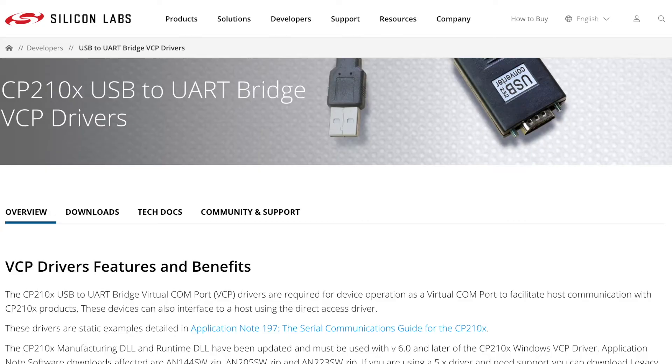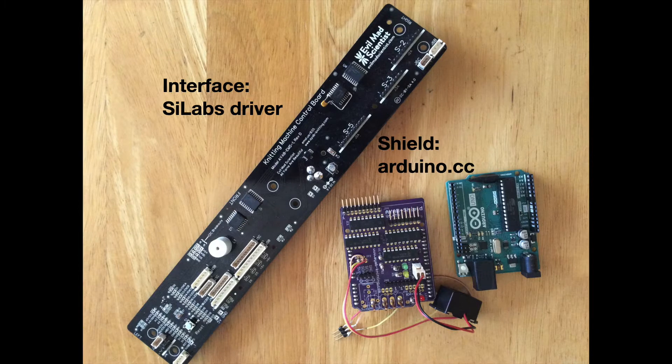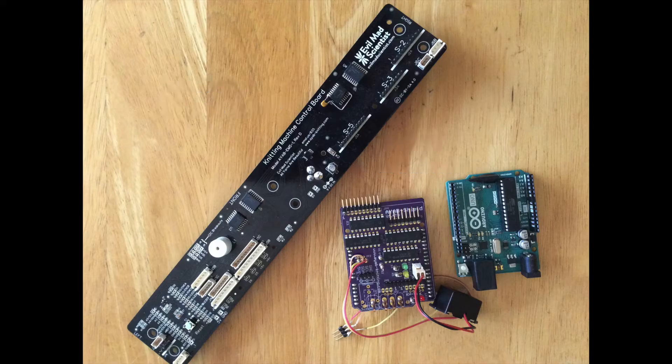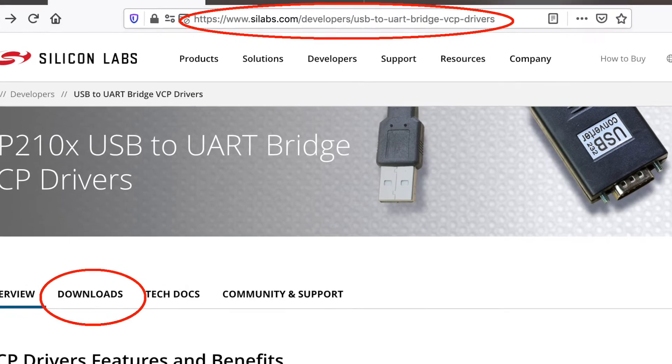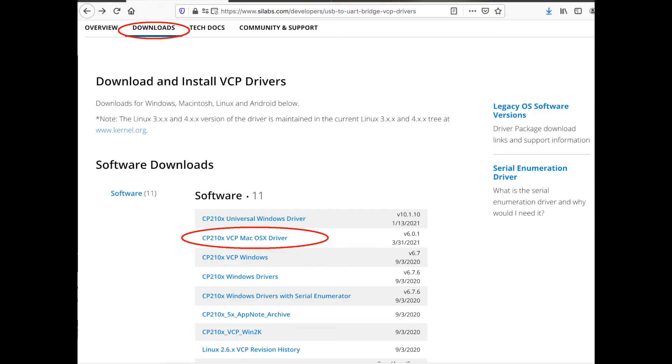On our computer we're going to need a driver so it can recognize the Metro Mini to run our Arduino code. Note that the driver we're installing here is for the interface with the Metro Mini. If you instead have the Shield version, you can go to Arduino.cc to find the drivers. Go to this page from SILabs, click on the Downloads folder, find the one for your operating system, download the installer, unzip it, launch it, and follow its instructions.